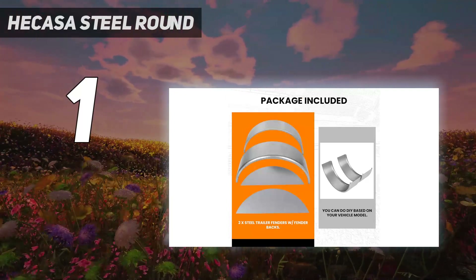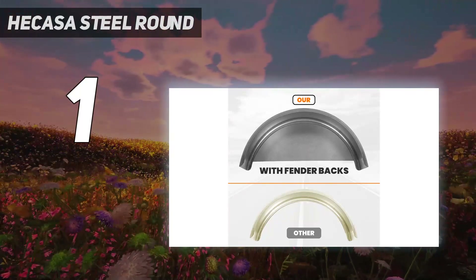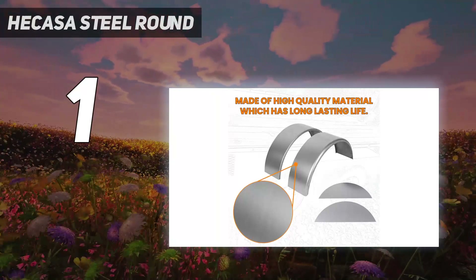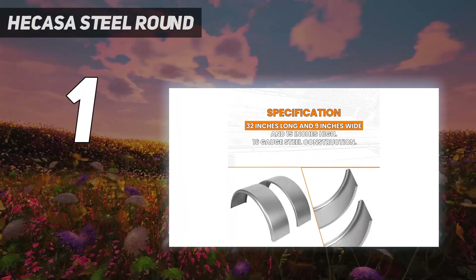These fenders are easy to install and come in a set of two for maximum protection. They also offer a sleek and stylish look to your trailer while providing essential protection. Whether you use your trailer for work or play, these fenders will provide the protection you need to keep your trailer looking great for years to come.